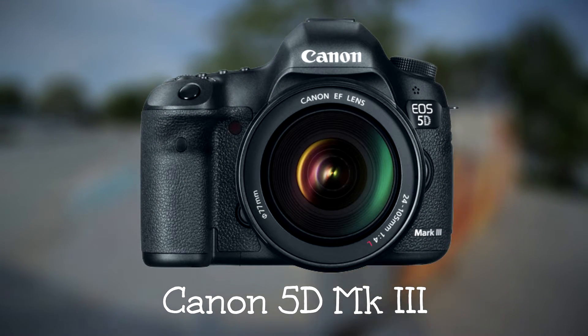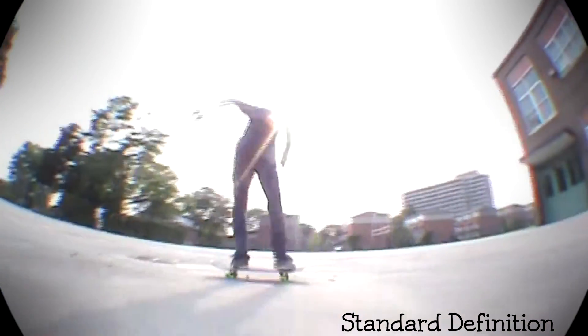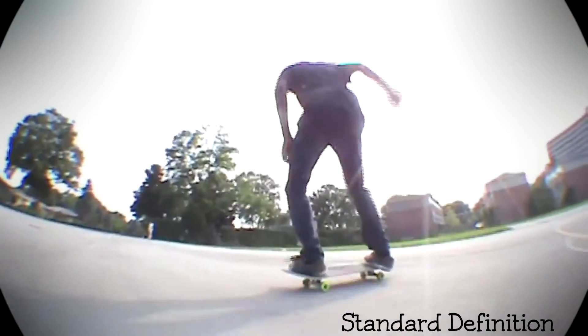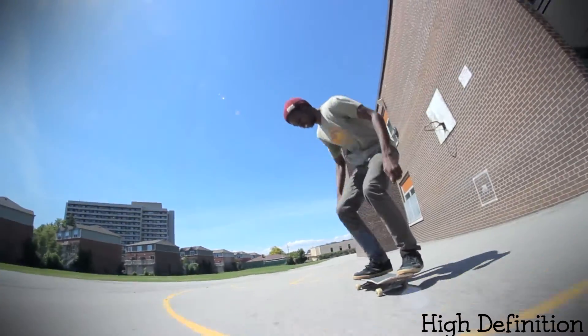I'm going to show you a few clips right now comparing a standard definition camera to an HD DSLR. As you can see, a standard definition camcorder is a bit blurry, the colors are not good, and it's easy to shake the camera around. With the high definition clip, you can see the colors are more defined, more clear, and the audio is way better.